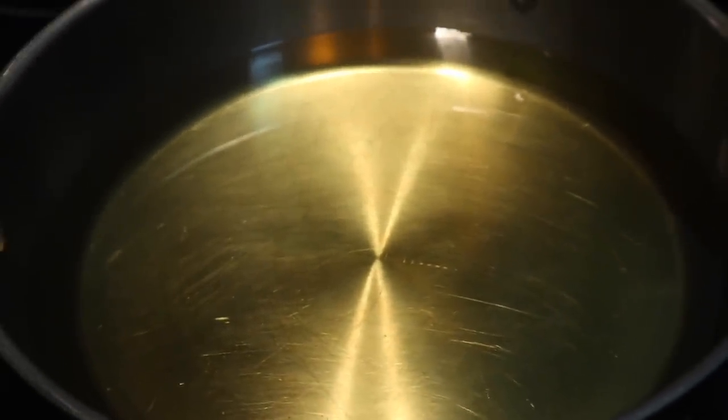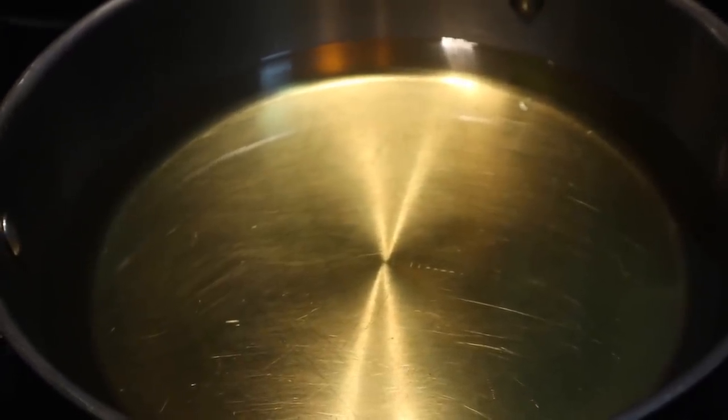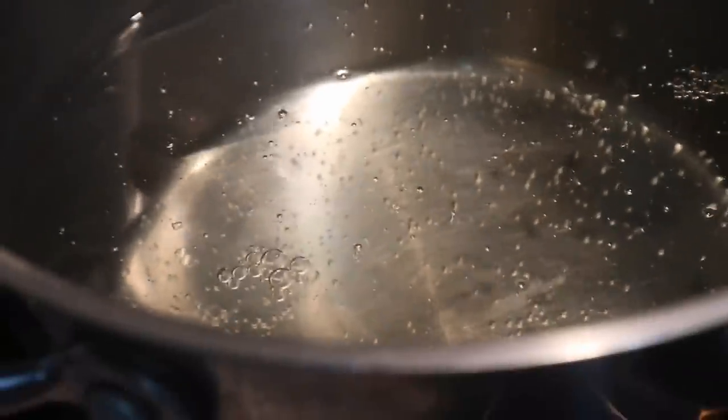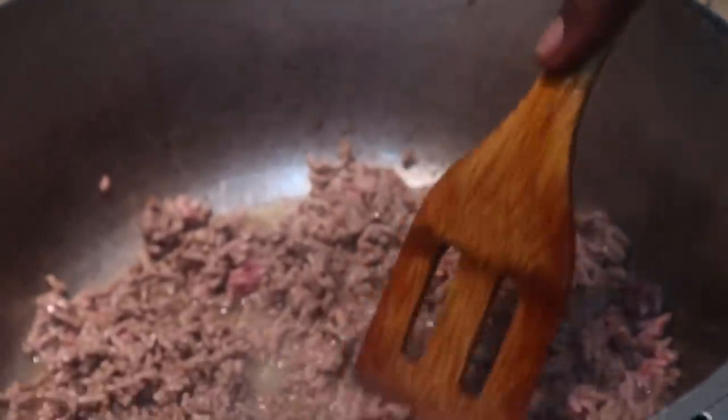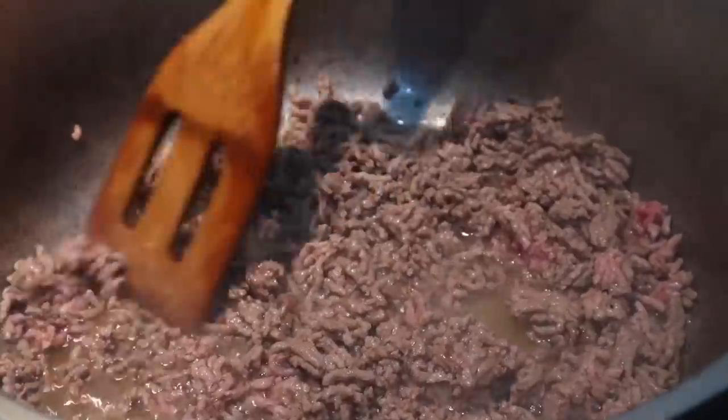We have a deep fryer, but it's just quicker to use the pan. Honestly, with a deep fryer you're actually wasting oil. And then we have our noodles and the noodle water bowl. So that's what I'm going to cook for now. Once some of that water comes out, I'll start adding some onions and garlic.